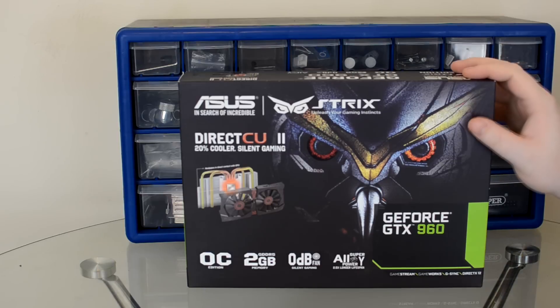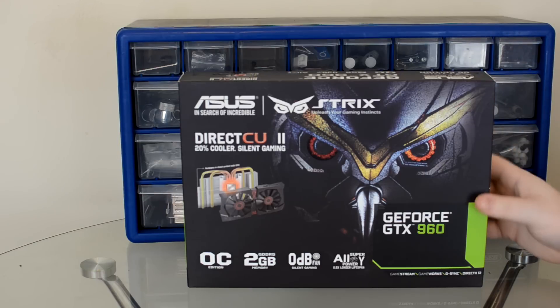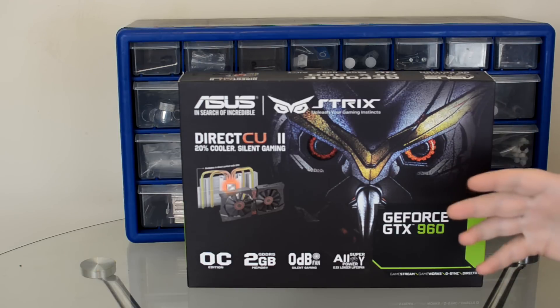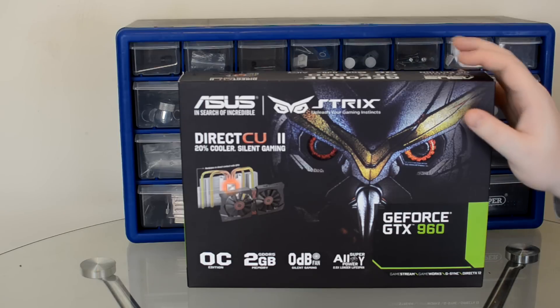Today we've got the ASUS Strix GTX 960. This particular card is obviously a brand new card — it's just come out today. Some of the most interesting things about it: it has 2GB of VRAM, but it's running over a 128-bit bus.